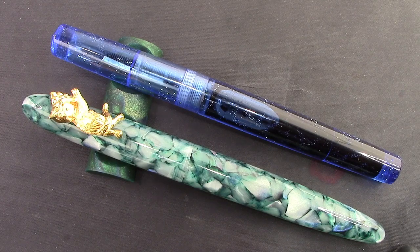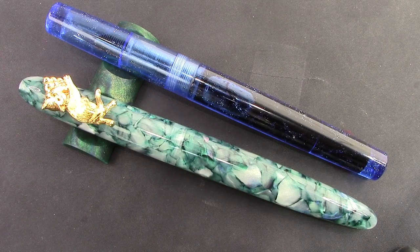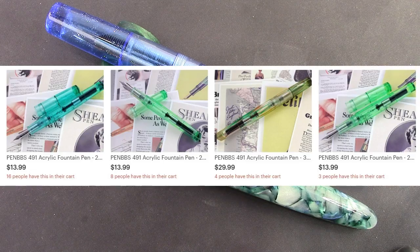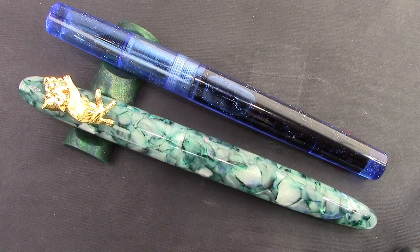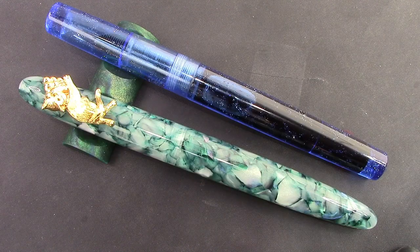Those weights I showed were inked, and I do have the 491 eyedropppered. It wouldn't be appropriate without talking about costs — both pens only have a few available on Etsy. The 491 starts at $14 and goes up to $30, with remaining stock in the $14 to $20 range. The 486 starts at $23, so there's a $9 upcharge, which I'm assuming is primarily because of that cat roll stop. It maxes out at $32, so the difference at the high end is fairly close, but on the low end there is a significant price difference.